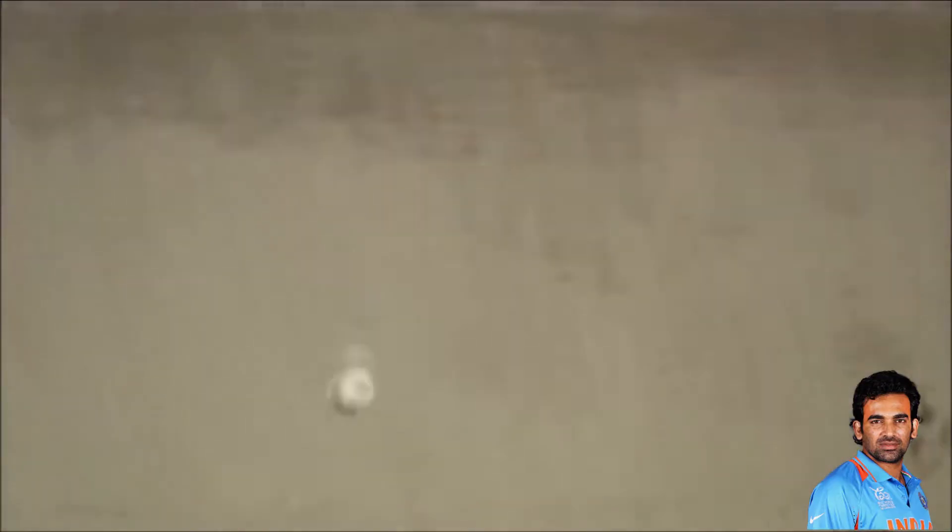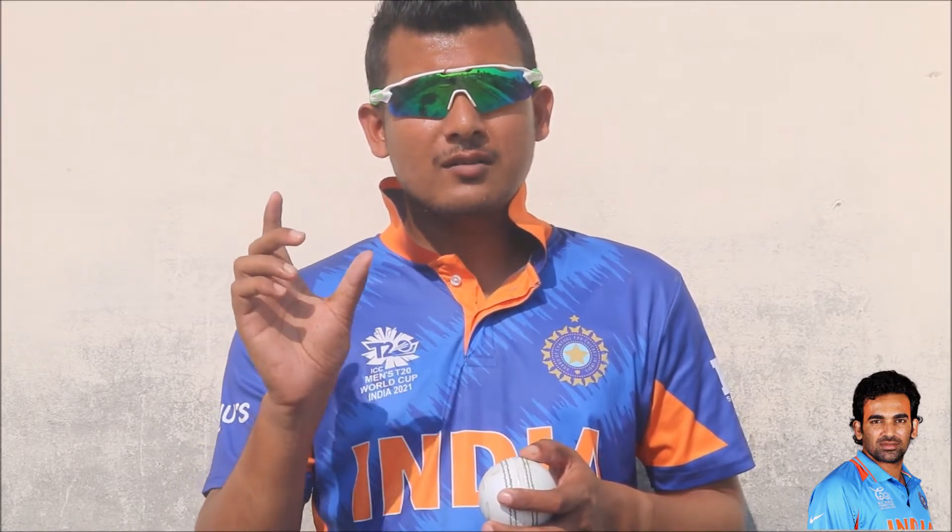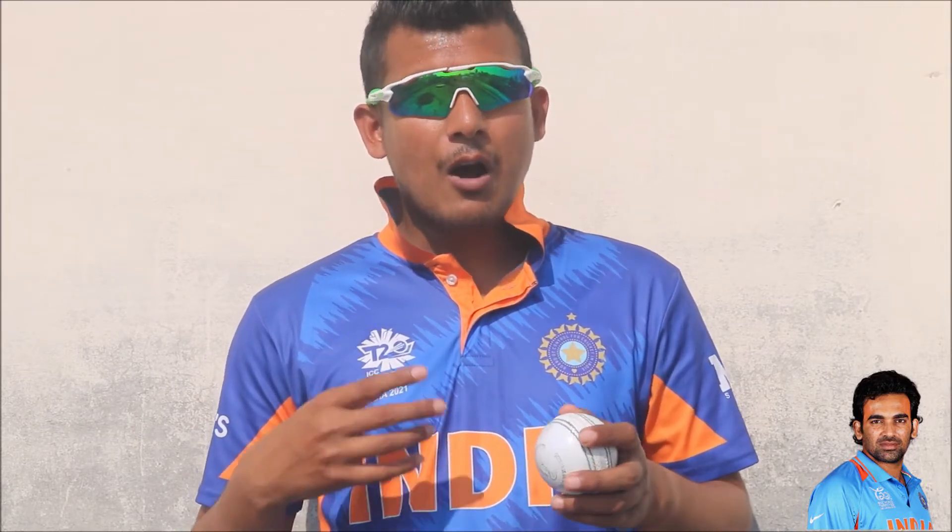Zaheer Khan developed this delivery specifically targeting the 2011 World Cup, and in that World Cup his key variation delivery was the knuckleball, with which he picked up lots of wickets. I have already uploaded a video on my channel explaining how to bowl a knuckleball — you can find it via the i-button.